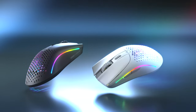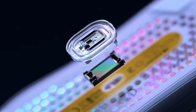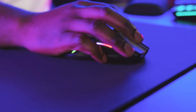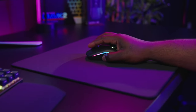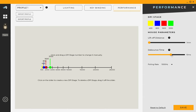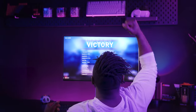The Model 02 Wireless is powered by our custom BAMF 2.0 optical sensor for next-level gaming performance. This class-leading mouse sensor has a higher tracking speed than the G Pro Wireless at 650 inches per second, meaning more responsive aiming and a new level of precision. Its wider resolution ranges up to 26K DPI, allowing you to fine-tune the Model 02's sensitivity to your exact preference.